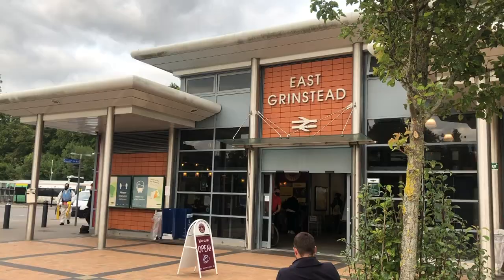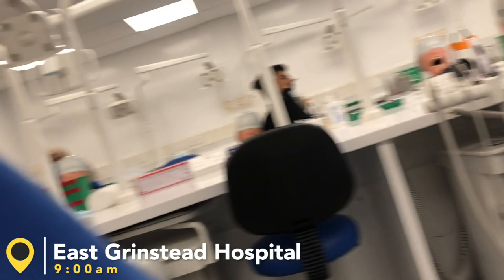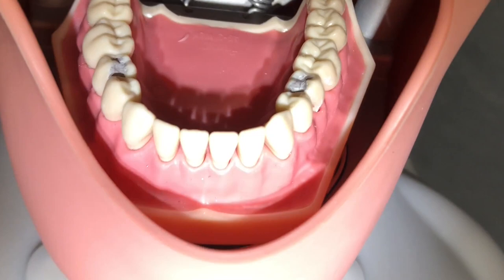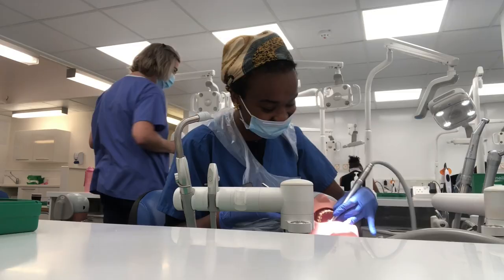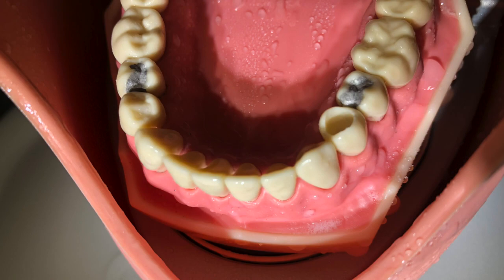So I arrived at East Grinstead Hospital, which you guys probably recognised from my previous vlog. My favourite patient Mr. Bob was back again for another voluntary filling. This time he wanted a white one instead of a silver one. So I fulfilled his request and we started off by drilling a cavity into the tooth. As you can see from the photo, that is how the cavity looked, and then we were ready to get going with the filling.